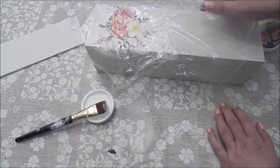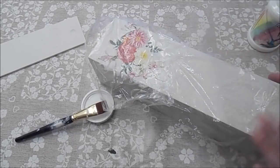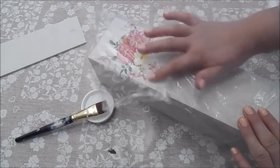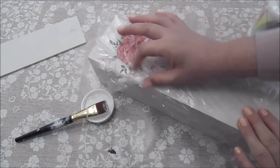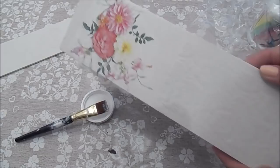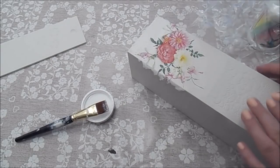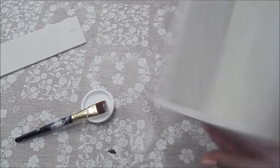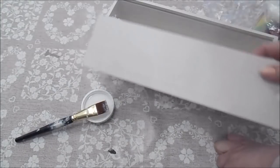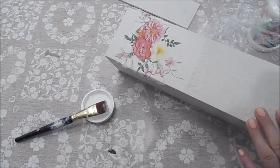I'm showing you different techniques - you could do all of it with the stencil, you could just do napkins, but I wanted to show different techniques on one piece so you could decide what you wanted to do. You don't have to mix and match them. As you can see there, that looks quite pretty. I'm going to turn this around, do the same on that side, then do a little bit of napkin decoupage on the top. Once that's dry I'll show you how to take these bits off.